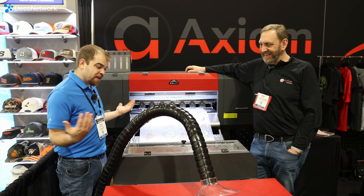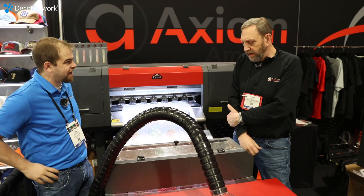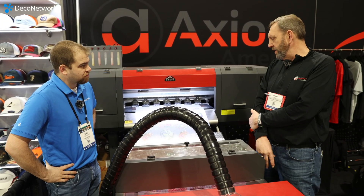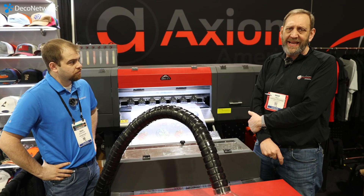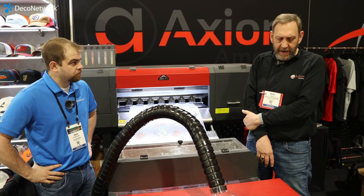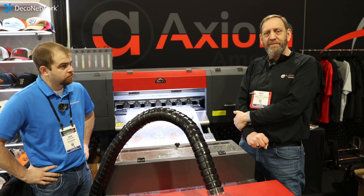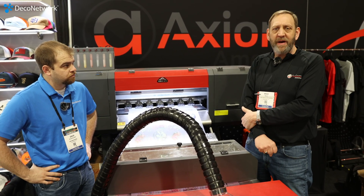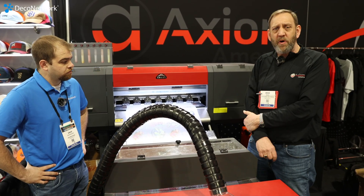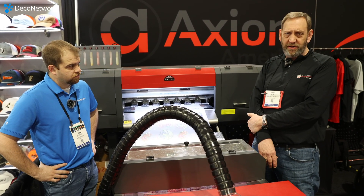We got another DTF printer here. This is one of those unique ones, though. I see some fluorescent colors — what exactly is going on with this Arcus? Well, this is our four-head, eight-color DTF system. It runs at 110 square feet an hour using the fluorescent inks. They'll glow in a black light. You have a wider gamut of color, it gives you more pop, but may not quite be to the color specifications on your screen. However, we offer profiling for CMYK only on the machine, so you can make just CMYK prints, CMYK plus red and blue, or you can add and mix in your fluorescent colors or use them as spots.